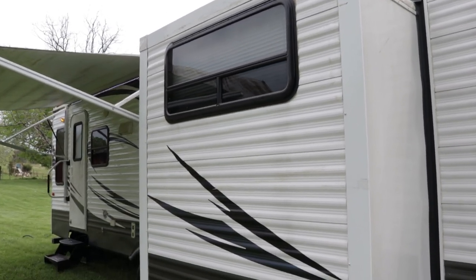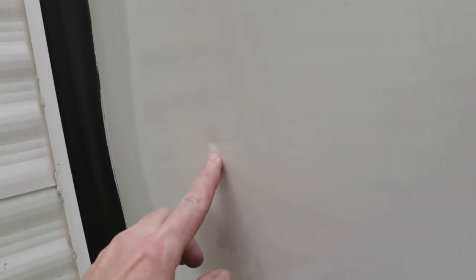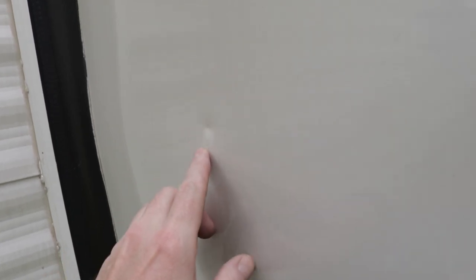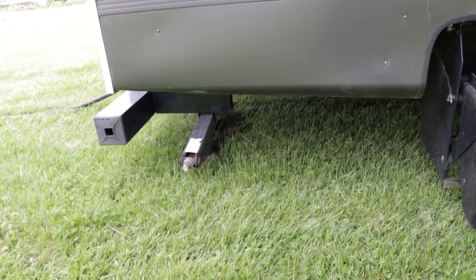I do want to point out there is one other thing — I point out everything. There's a little dink; the owner thinks one of the family members accidentally hit it with a golf ball when they were practicing. It's a little tiny dink. And there are exterior speakers, LED lights — all the LED lights are working — and rear manual heavy-duty stabilizer jacks and a grab handle.